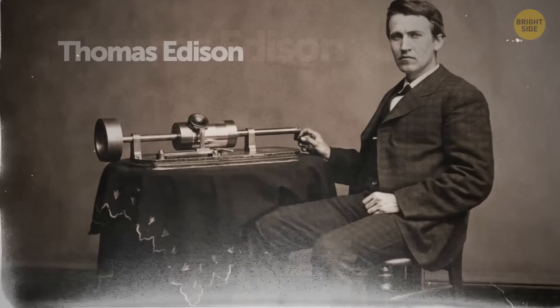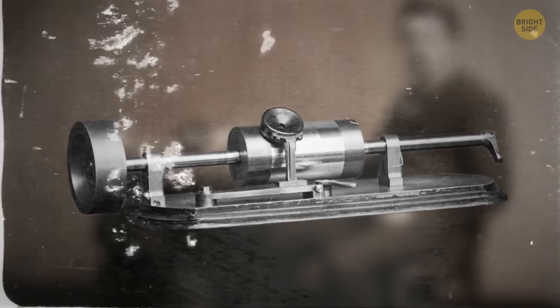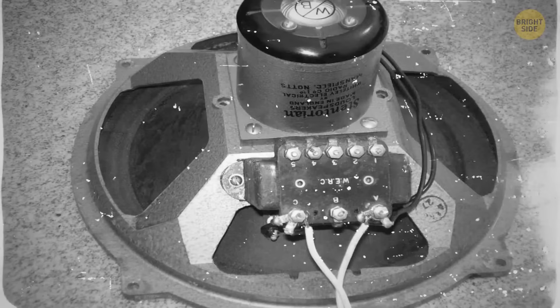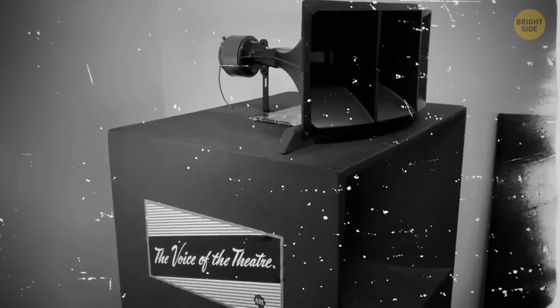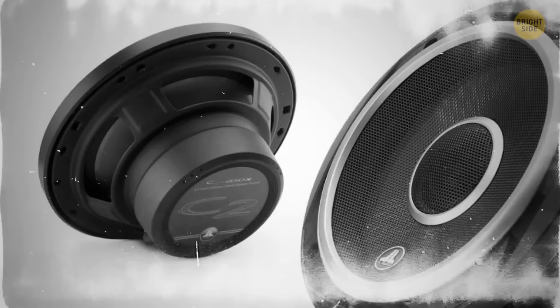Thomas Edison filed a British patent for a system using compressed air for an amplifying mechanism. The first commercial electric loudspeaker appeared in 1924, with sound quality good enough for motion pictures. The next groundbreaking development came with the duplex driver in 1943, offering better clarity and coherence at high volumes — nicknamed 'the voice of the theater.' It was tested by the Academy of Motion Picture Arts and Sciences and made industry standard in 1955, and this loudspeaker design is still used today.